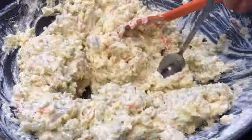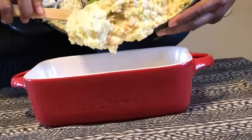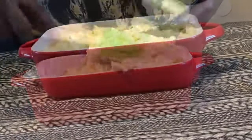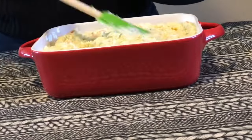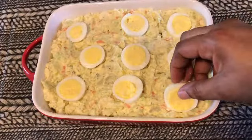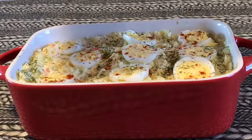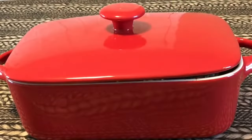You guys have to excuse me — I do have a sore throat, but that's not gonna stop me from eating! We passed the taste test, so we're going to put it in our beautiful nine-by-nine red serving dish, fill it up, and spread it out with a spatula. Refrigerate overnight so all the flavors can mingle. I'll garnish it with hard boiled eggs, more dill, and smoked paprika — oh my god, it looks so good!